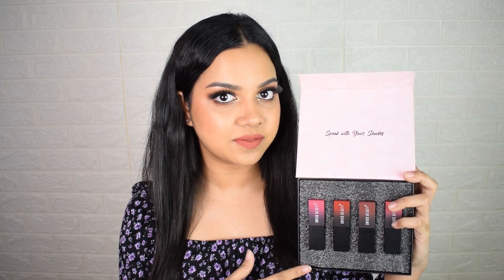The formulation of these lipsticks is very comparable to the Huda Beauty powder matte bullet lipstick — they feel very similar with that same smooth application on the lips. I would say the Huda one is slightly more long-lasting, but it is also more drying than the Swiss Beauty one, so it's kind of a trade-off between both.